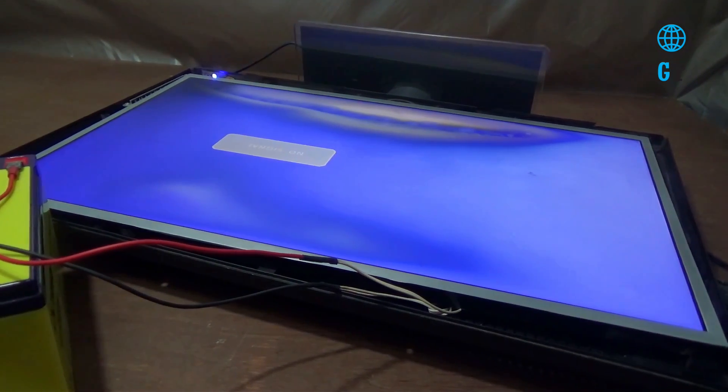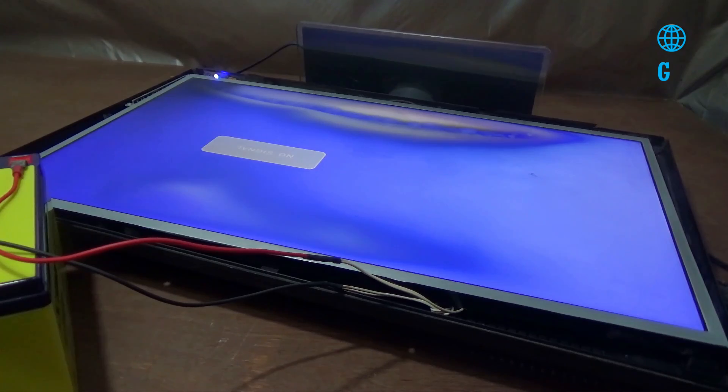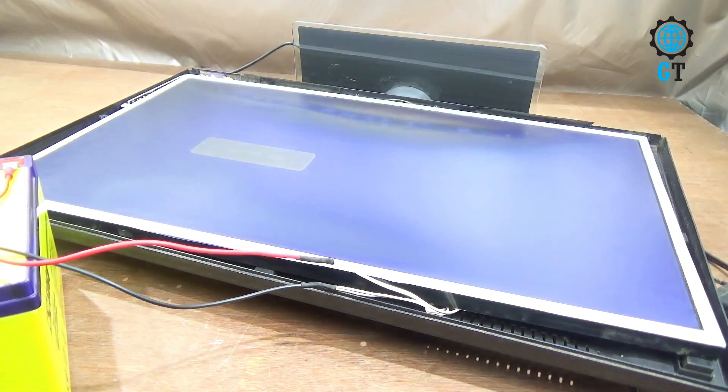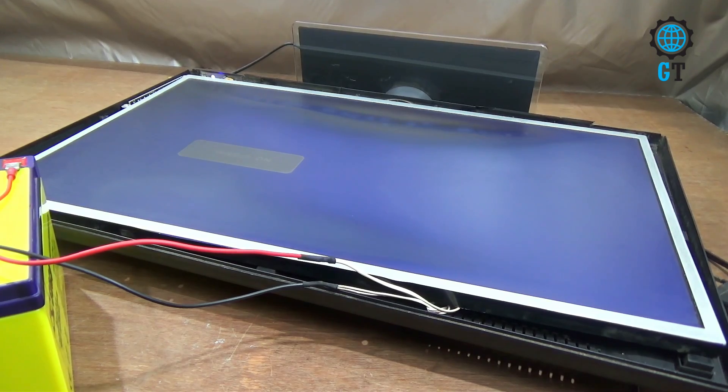Following these steps, you can turn on your television easily using this method. Friends, if you like this video, please like, comment, and share. Don't forget to subscribe.